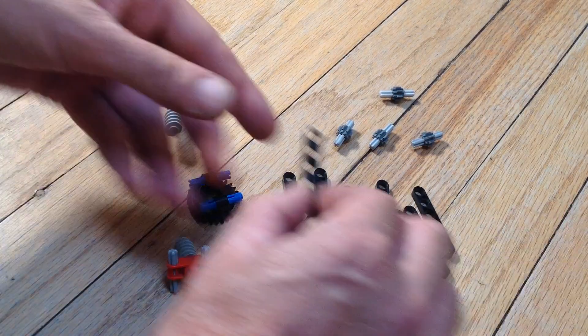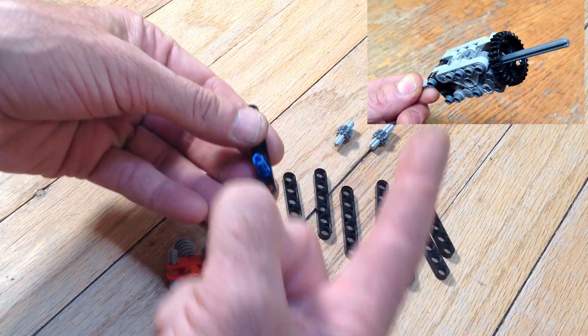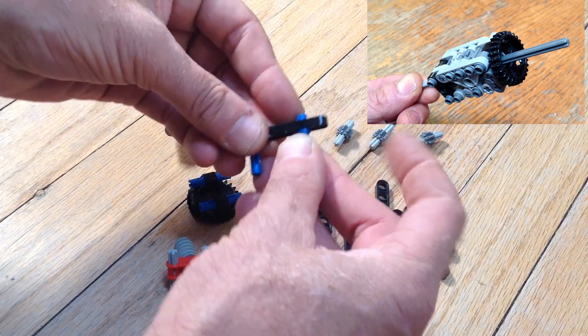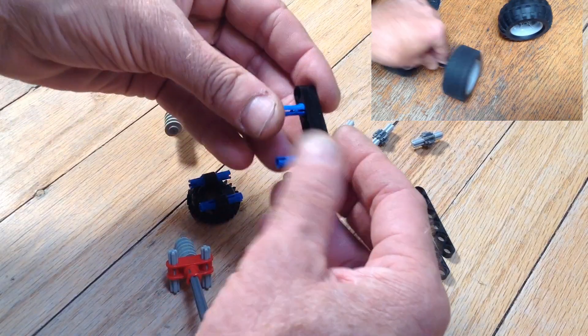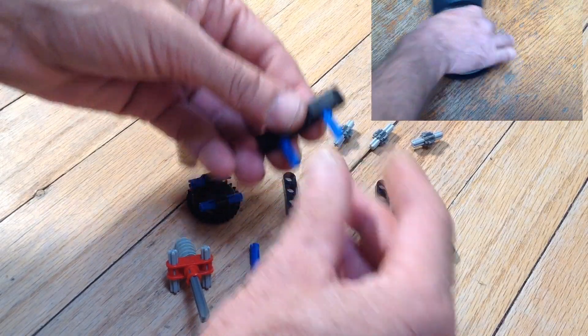This is an improved version of a limited slip differential that I built originally about two years ago. This one's better because it's easier to build and has less of a tendency to pull apart under extreme torque.